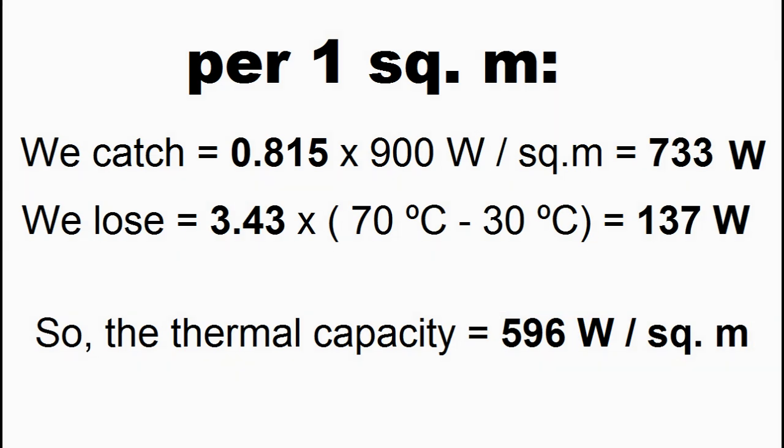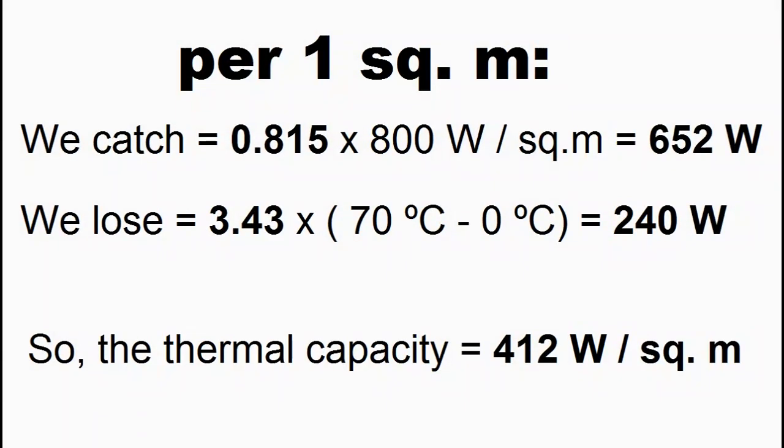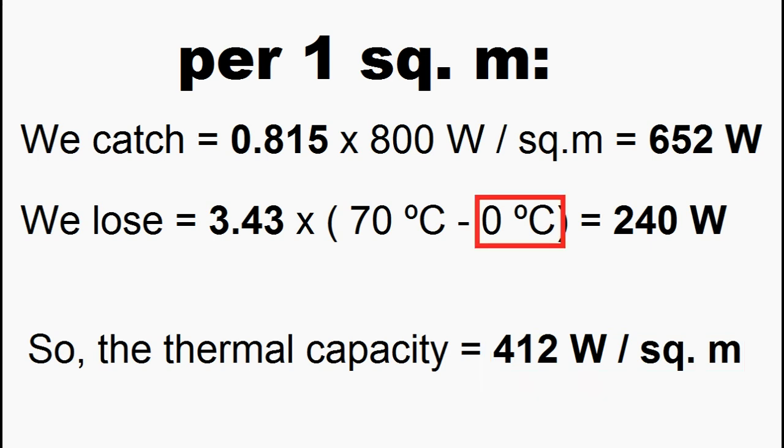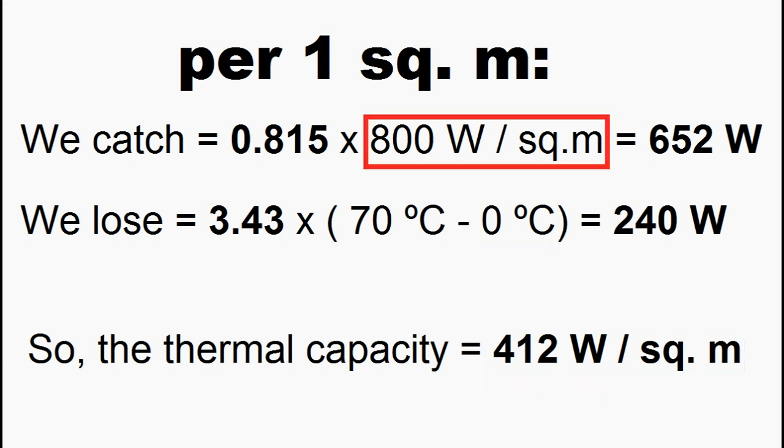We can see that this was an example for the noon of a summer day when the temperature of the collector fluid is 70 degrees Celsius. However, I am now showing a similar example but for the noon of a winter day, and now the thermal capacity is noticeably less due to a decrease in the ambient temperature and a decrease in the solar radiation flux.